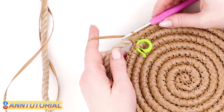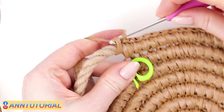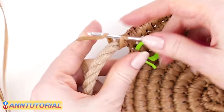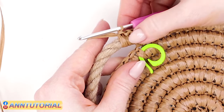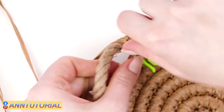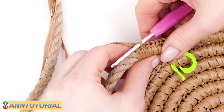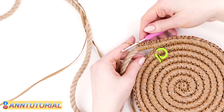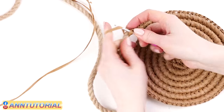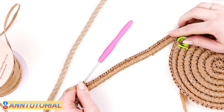To start crocheting around the rope, slip the hook below the rope, hook up the working thread, pull it out, and crochet two loops together. Make your crochets as tight as possible; use your hand to move stitches closer to each other — it should cover the rope entirely. The back's overall appearance depends on how carefully and neatly you crochet, so don't hurry. My handle is 17 cm long; all in all, we've made 40 single crochets.